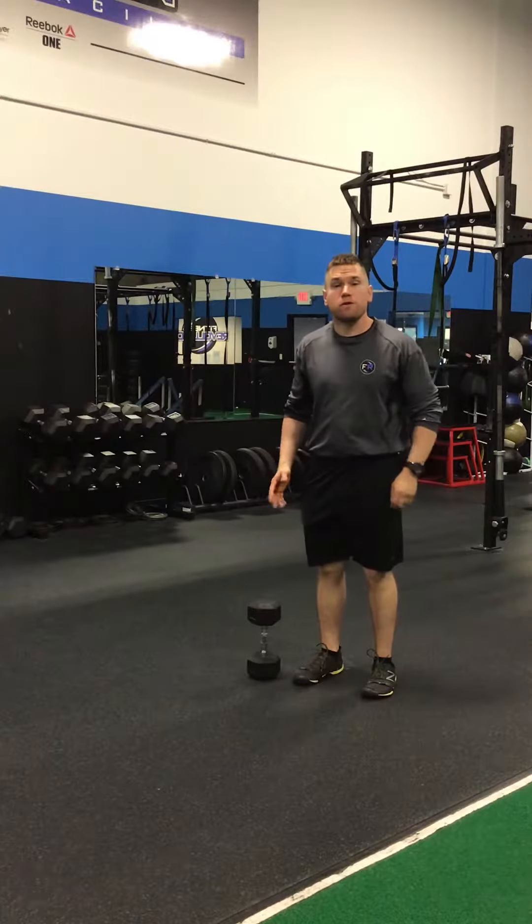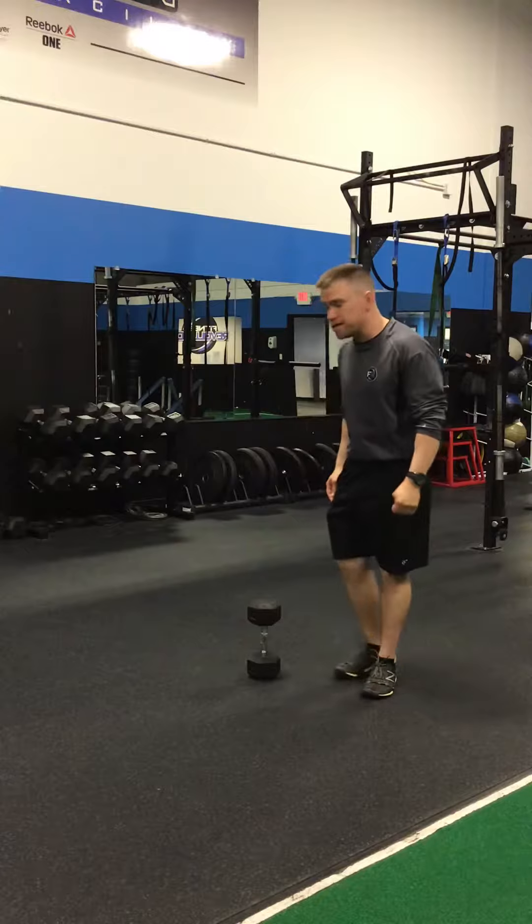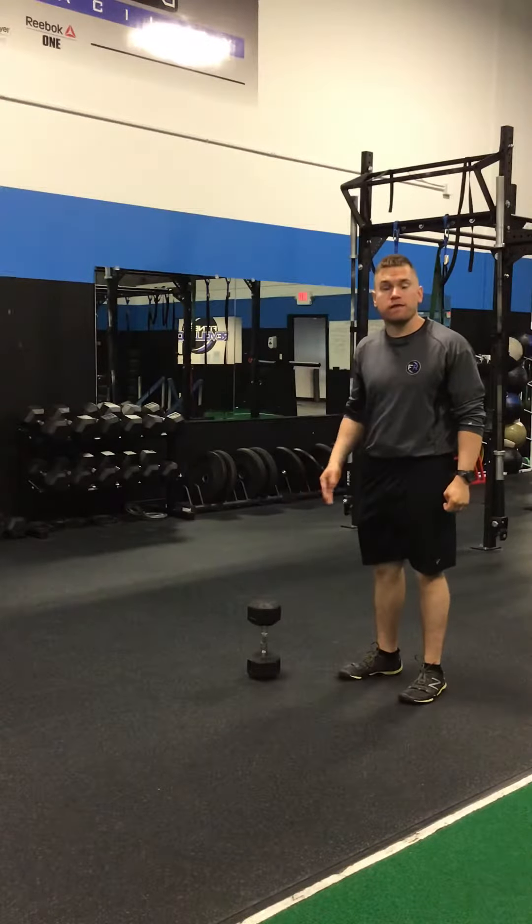Hello. Welcome to Brown Performance's weekly exercise video. Today's video is going to be the dumbbell split lunge.